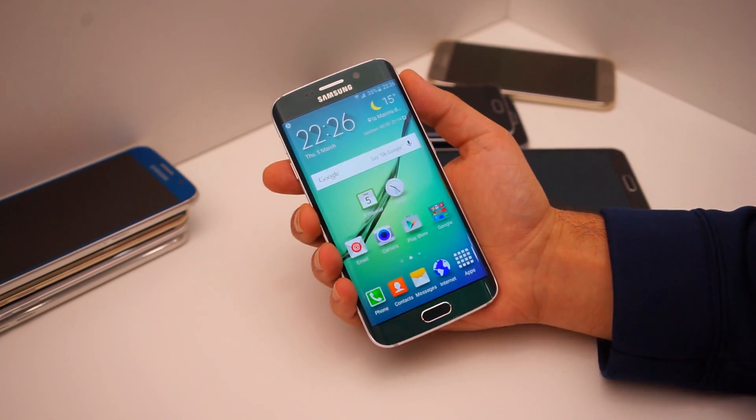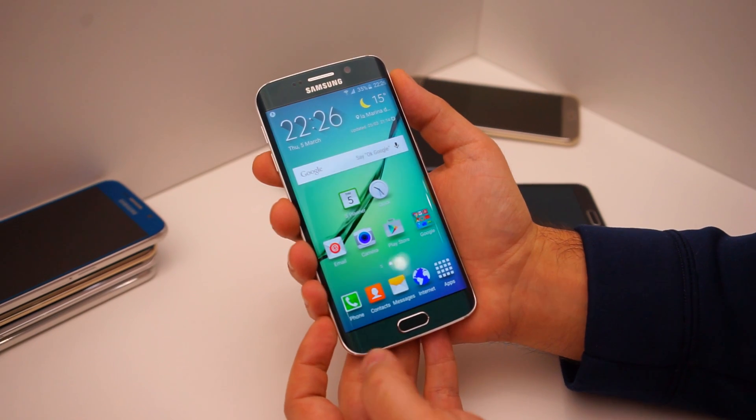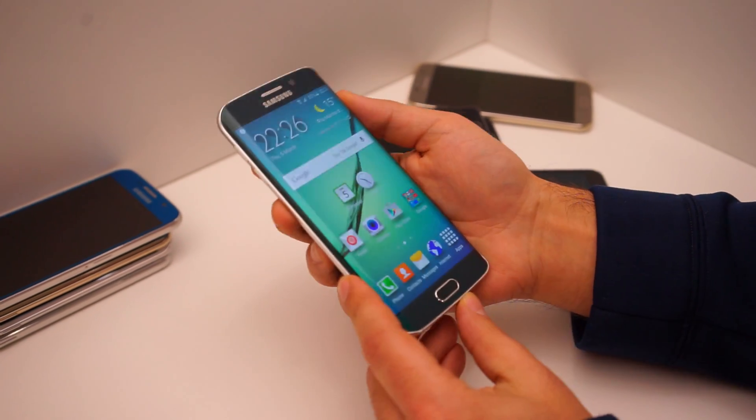We're here with the Galaxy S6 Edge. I want to show you guys really quickly how to set up a custom wake command, which is a pretty cool feature on the S6 and the S6 Edge.